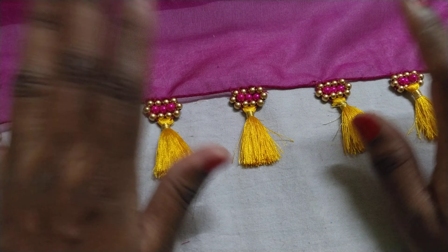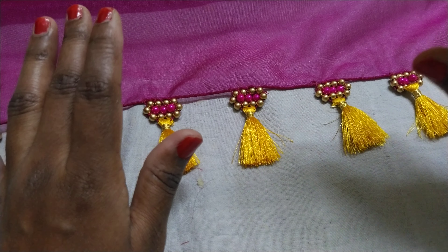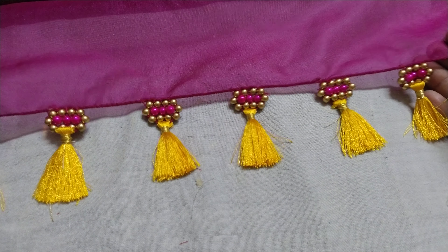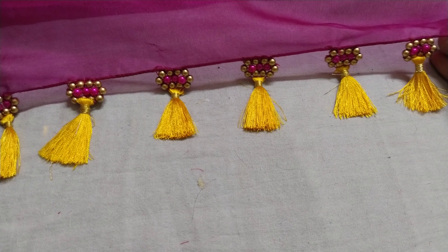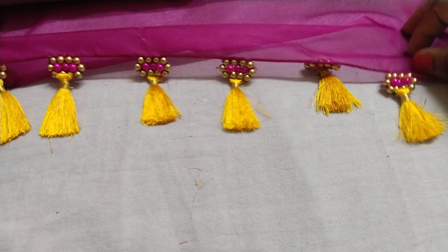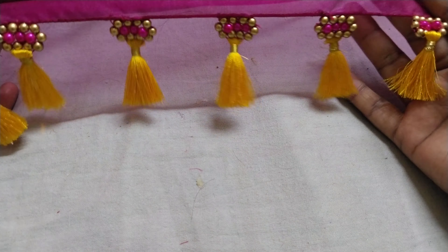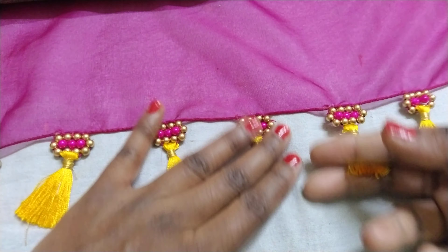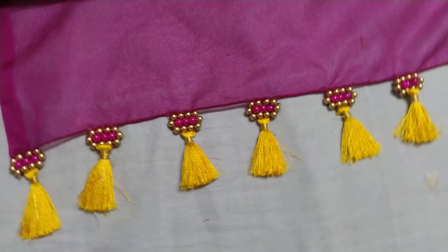Thank you. I will do this for you. If you like this video, please check out Smart Art and Crafts. Thanks for watching. Bye!